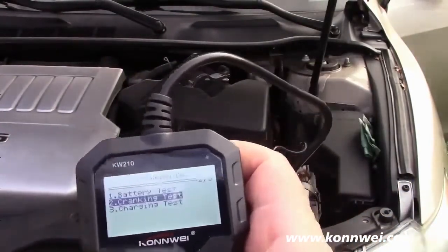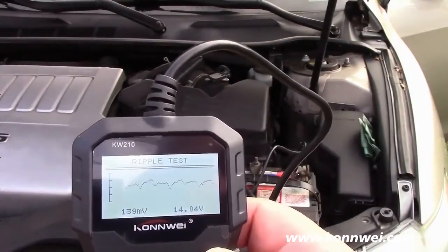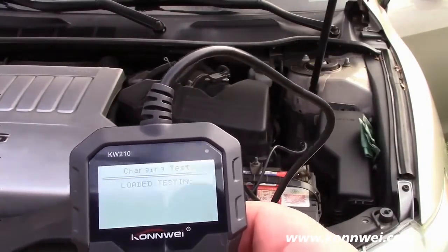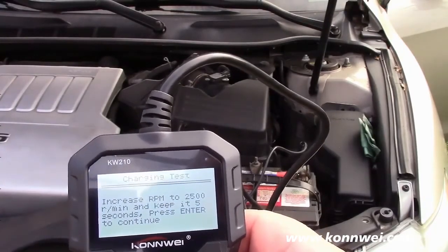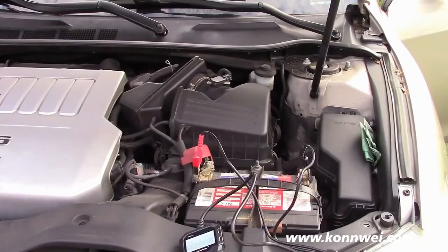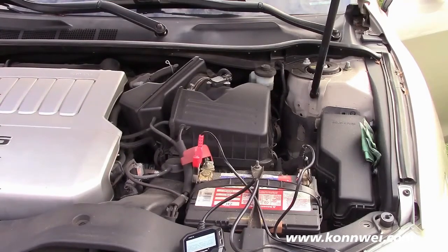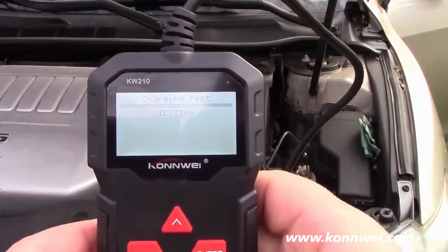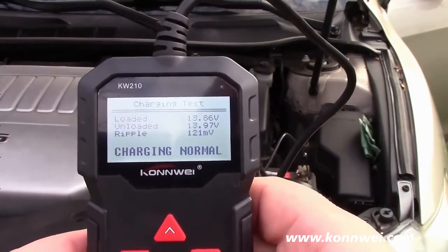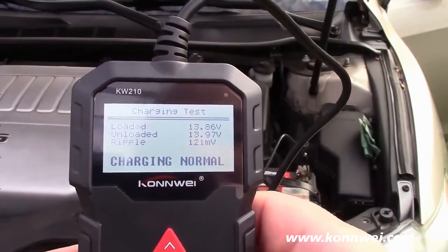Let's go back and go to the charging test. It actually graphs it for you and shows you where you're at — 14.04 volts, which is perfectly fine. It says to increase RPM to 2500 and keep it for 5 seconds, then press enter to continue. The charging is normal: 13.86 volts loaded, 13.97 volts unloaded, and the ripple is 121 millivolts. Very good.